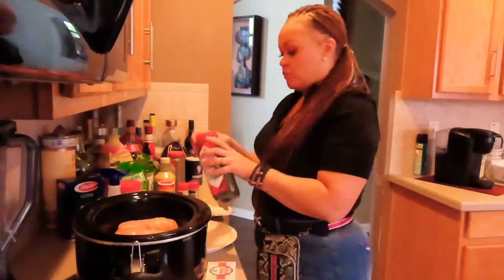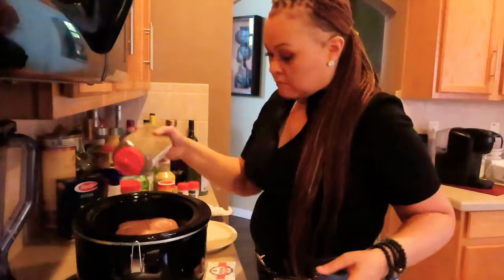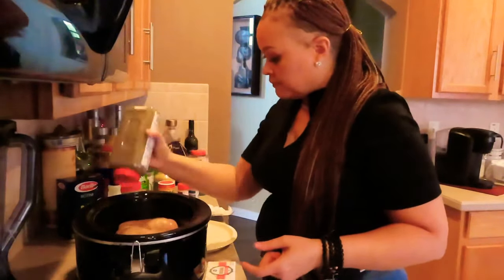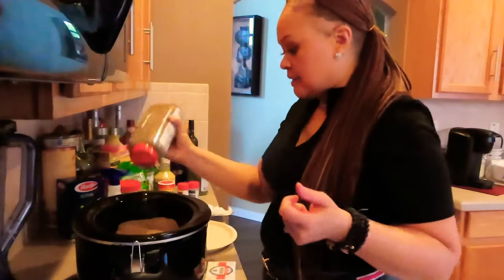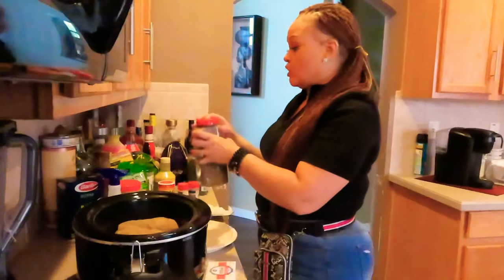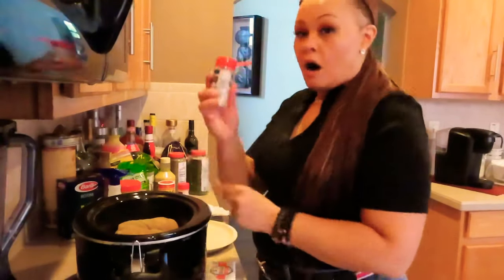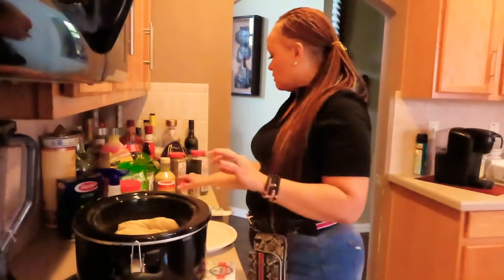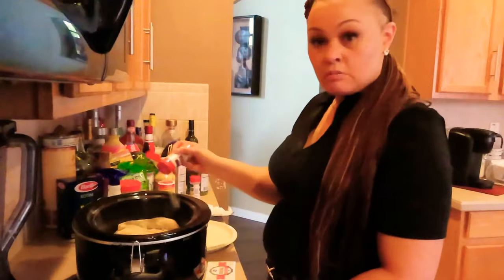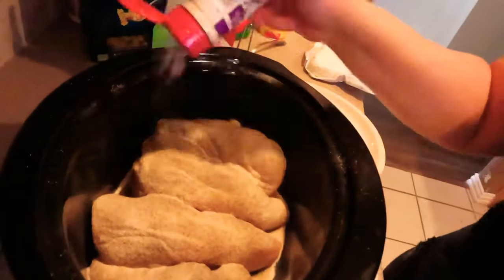I'm gonna season my chicken — not the sauce. I'm doing it my way. Going in with my pepper first — I don't want that big side, y'all, because it can go real wrong. Y'all know I like seasoned food, so I'm very generous with my seasoning, but not so much with the salt.